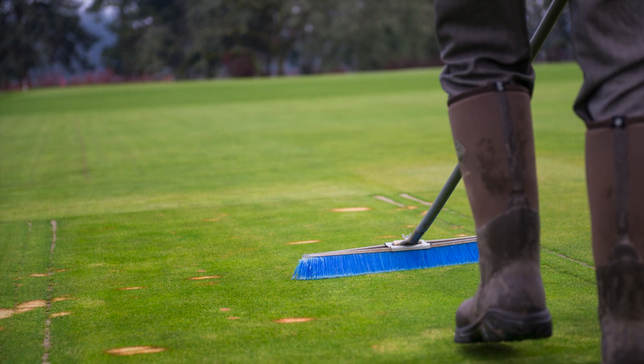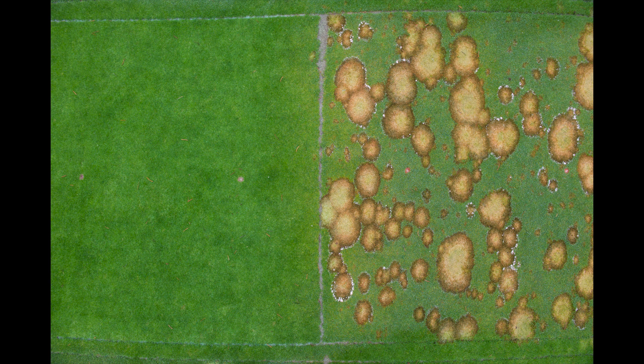If you take a step back, you can see just how much disease is around those plots. And then here you have this plot that has very little disease — and frankly, that's remarkable.